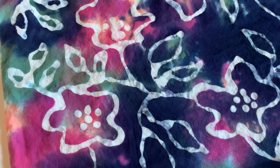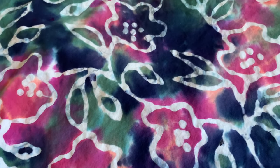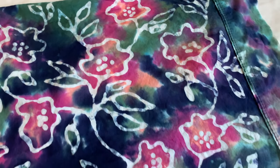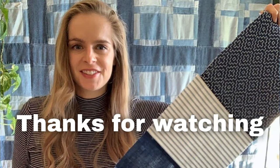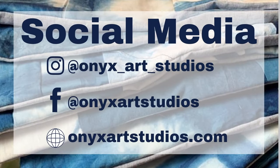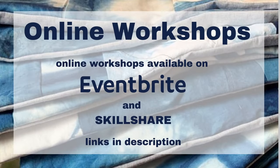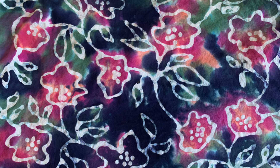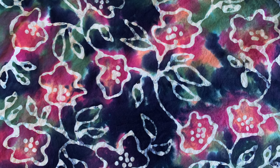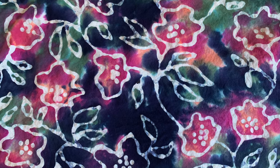Here it is dried and washed — I think it turned out really cool. I like how the colors blended together and I think they work really nicely. Thanks so much for watching, and be sure to check out my website for my social media and workshops at onyxartstudios.com. If you liked this video, be sure to hit the thumbs up and subscribe for more dyeing videos. Thanks so much for watching and I will see you guys next time.